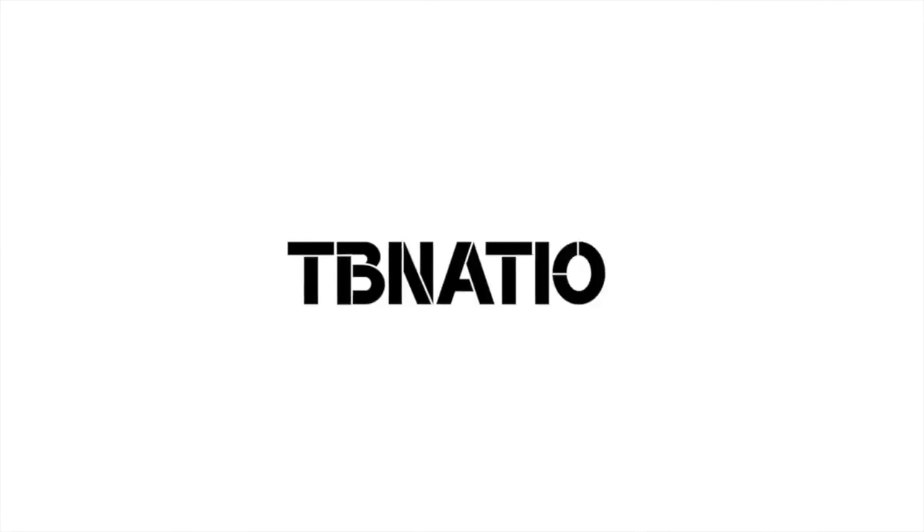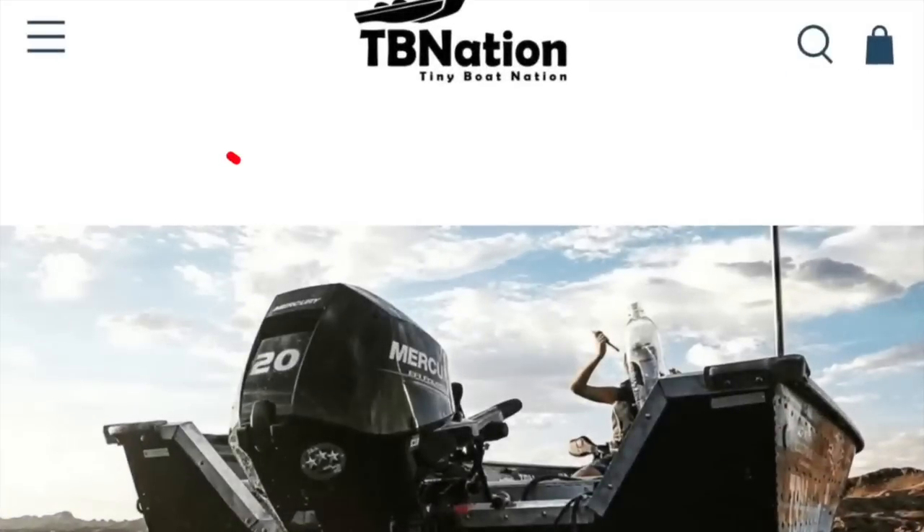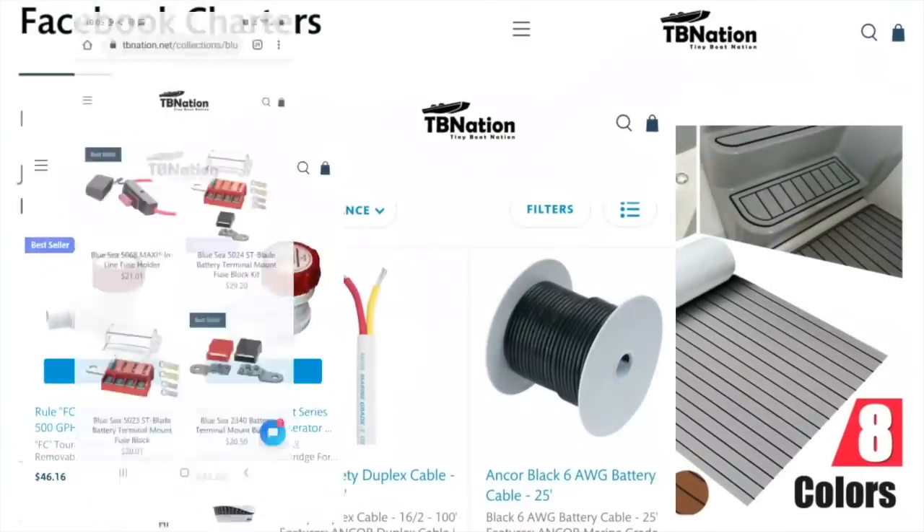Hey ladies and gentlemen, the biggest sale of the year is coming for Black Friday. Check out our website — we have many things including the product we are going to review today. Stay tuned.